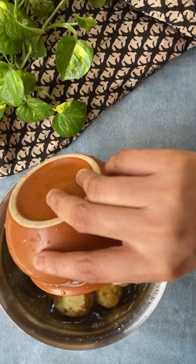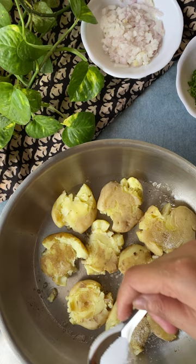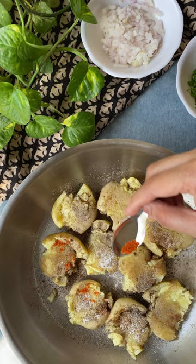Once they are boiled, smash them down with the back of a glass. Then heat butter in a pan and sauté the smashed potatoes in some butter. Season them with some salt, black pepper, red chili powder, and some jeera powder. Once they are crisp from one side, turn them and cook on the other side as well.